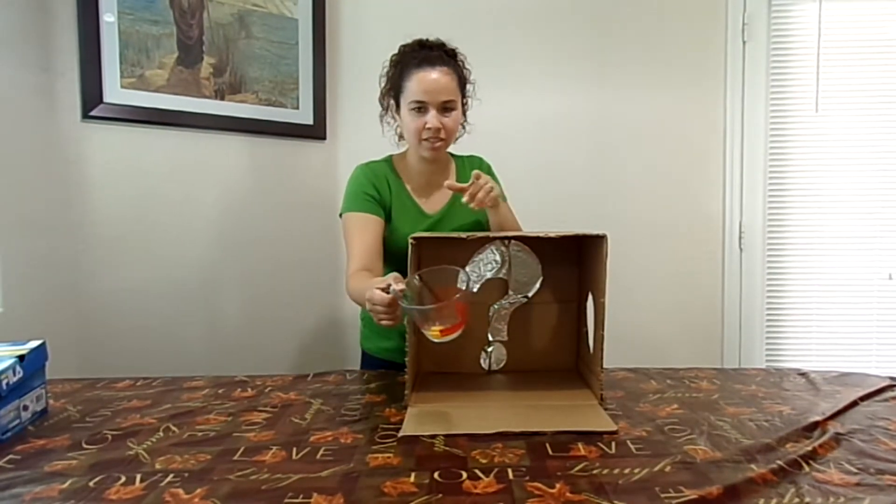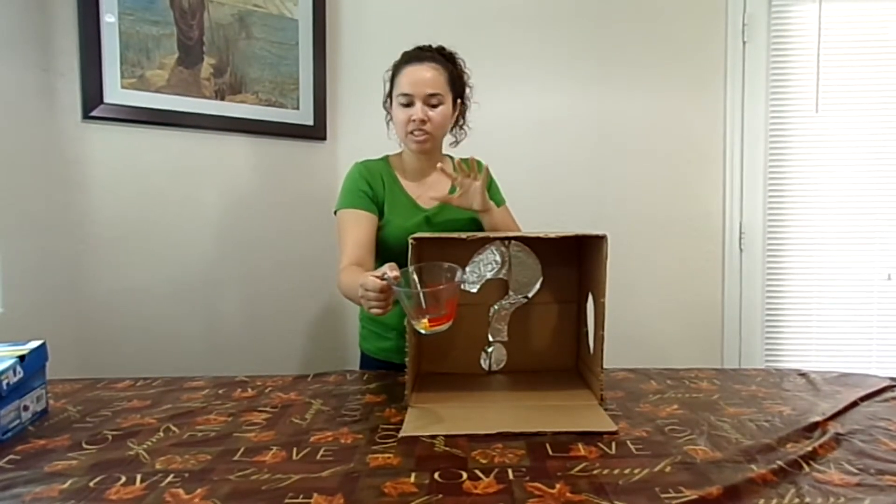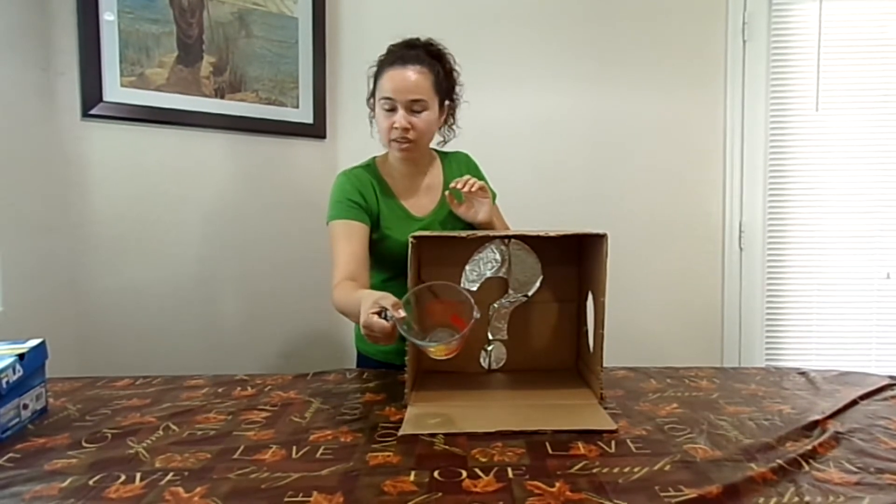First one — as most of you guys know, we have chickens. They lay their first eggs and they're kind of small.